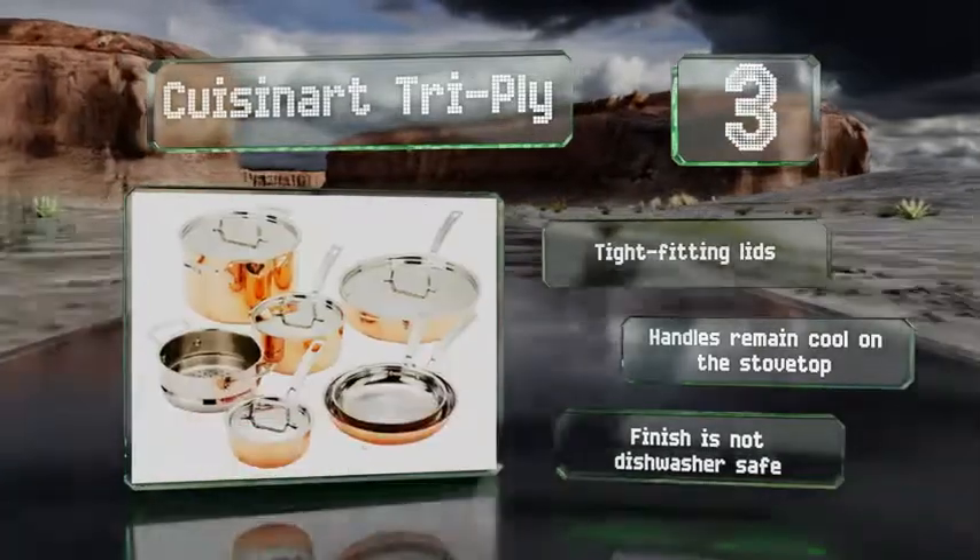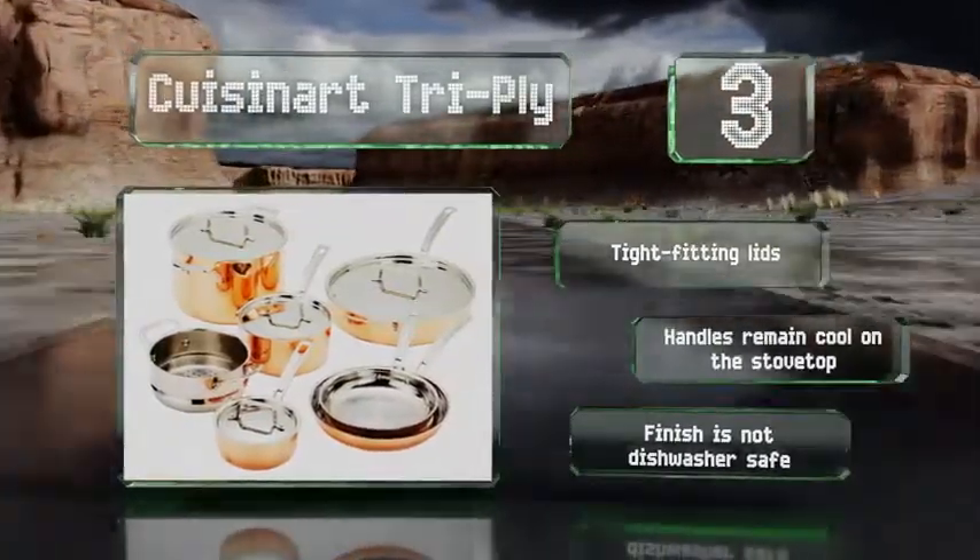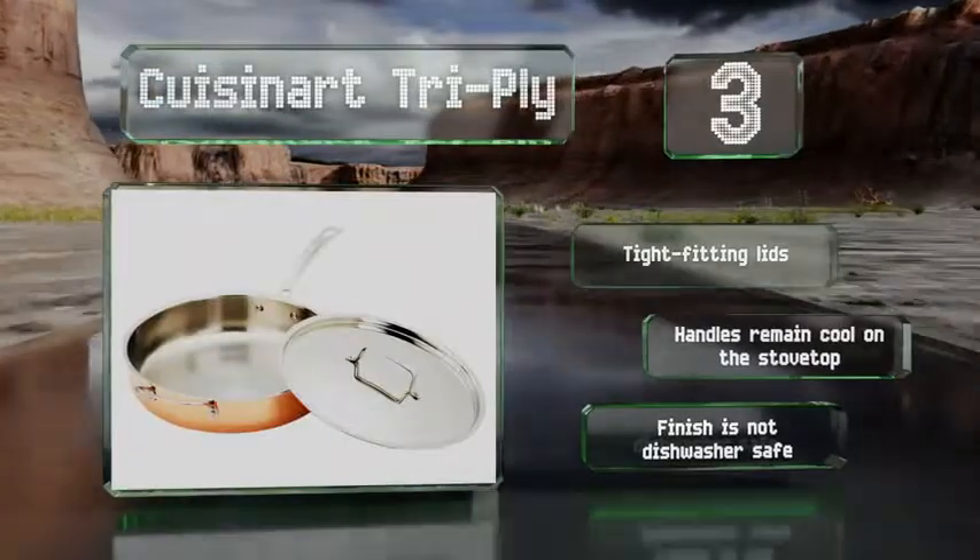These come with tight-fitting lids and handles that remain cool on the stovetop, but the finish is not dishwasher-safe.